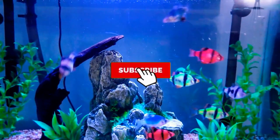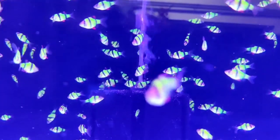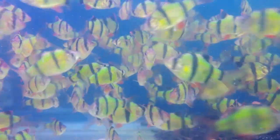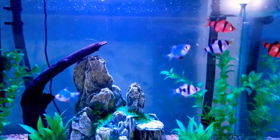Glowfish barbs were first introduced somewhere around 2015, and in my opinion, they are the most stellar-looking fish from the glowfish family. Something about the fluorescent colors set against black stripes gives these fish an extraordinary look. It sets them apart from the rest of the glowfish species.